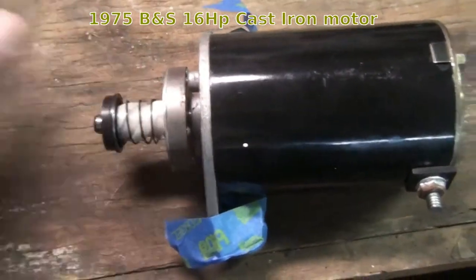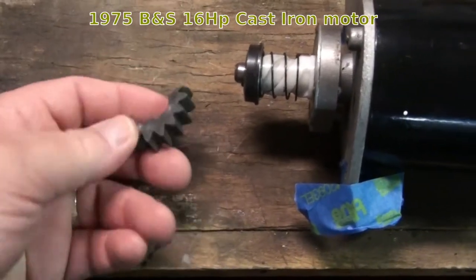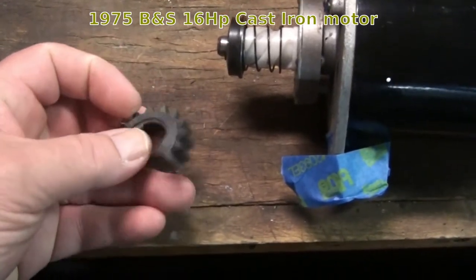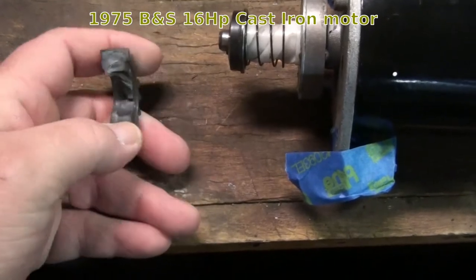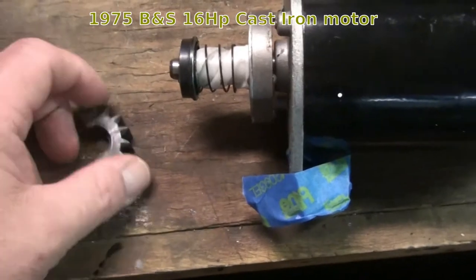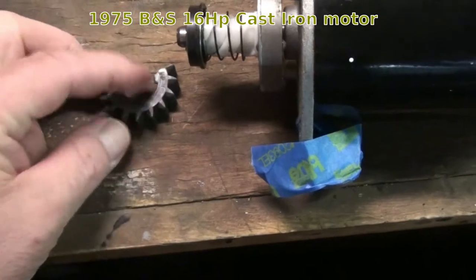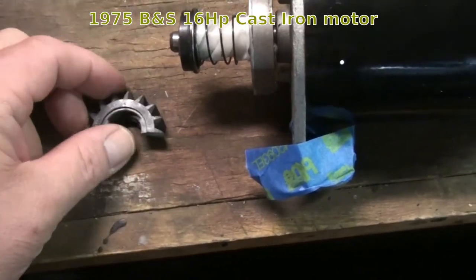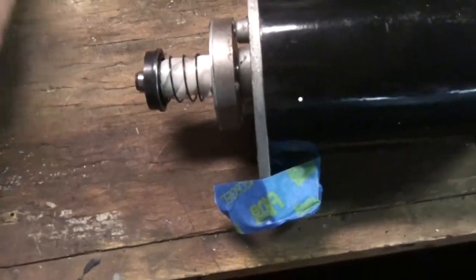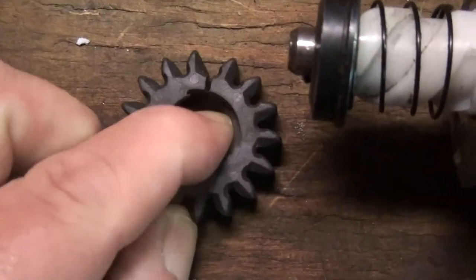Notice something missing? Yeah, there it is — half of it. The other half's in the shroud. This is the exact part number I ordered, supposedly a Briggs replacement part. I've got the PDF of the parts breakout for that 16 horse 1975 Briggs cast iron. This is actually a backup — I bought two of them. The first one, if you look real close, split there after about 10 starts.